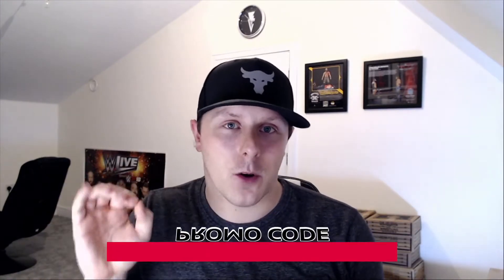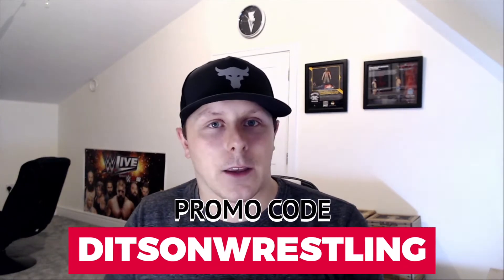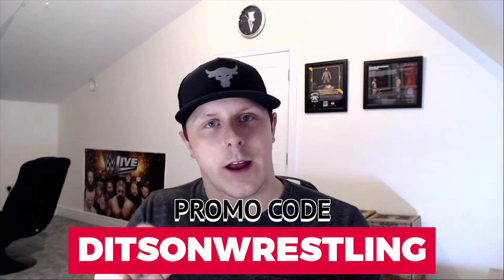So we're changing things up a little bit. But before we get into that, here's a little treat for you. If you're a new subscriber to WrestleCrate, make sure that you use the promo code DitsOnWrestling and that will bag you an extra autographed print. Generally you do get two with every crate, so if you use that promo code and you're a new subscriber, you'll get three. What more could you want? Do it. But without further ado, let's unbox this baby.